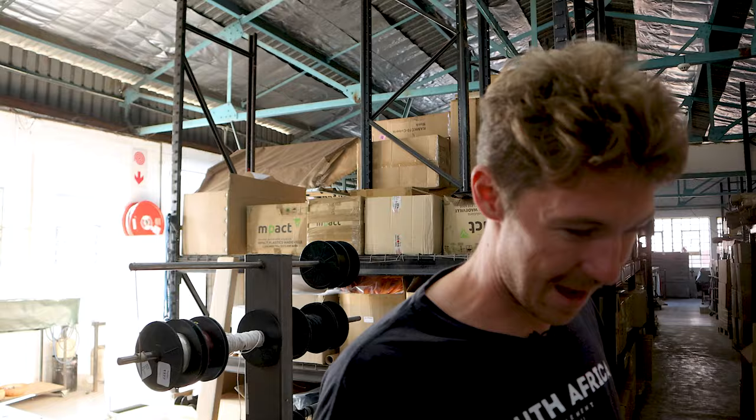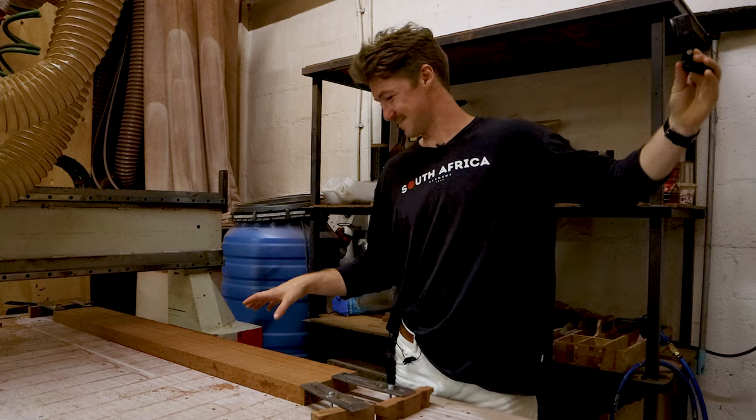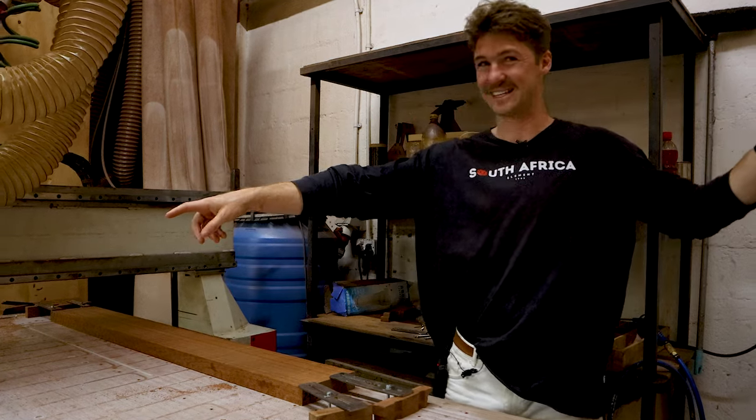That'll be an open water weapon. It's huge! This is a pili wood blank — it's going to go from this raw piece all the way to the finished gun that you've seen in my hands.